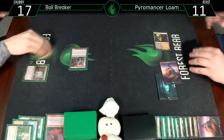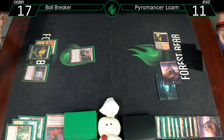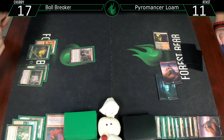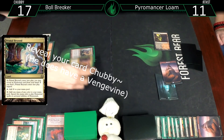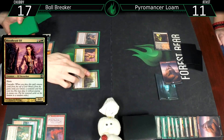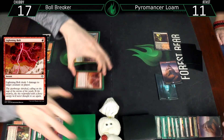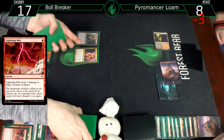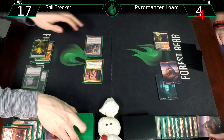Untap, draw a card. There's a Primal Beyond, and I think this might be a little better - Bloodbraid Elf! Cascade into... Lightning Bolt, your face I guess. Eight. That goes to the bottom, and I'll bash you for four.